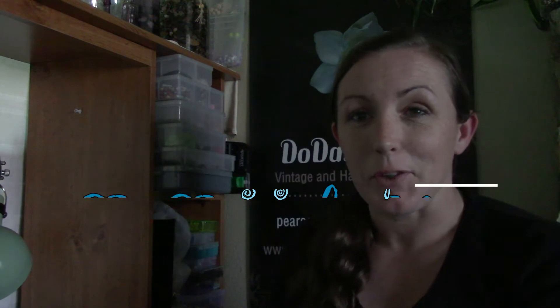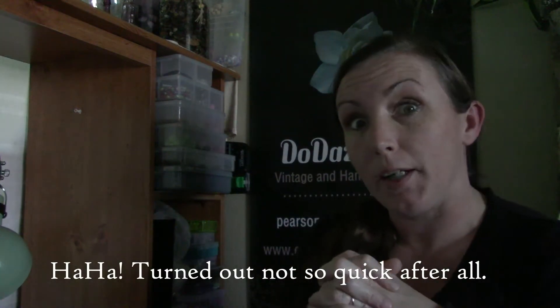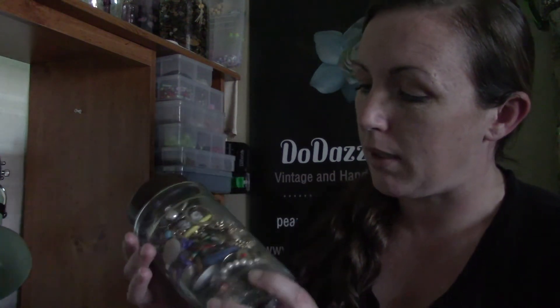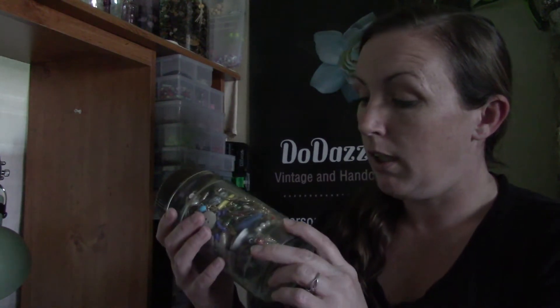Hello everybody, thanks for joining me, welcome to my channel Do Dazzle Me. Today I'm just going to do a quick little jewelry jar jarring. I picked this one up over the weekend - it was nine bucks. I was tempted to not get it, but there's a few things in there that I want. I can see that there's a lot of junk too, so that's gonna be fun.